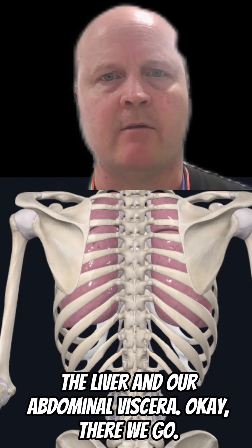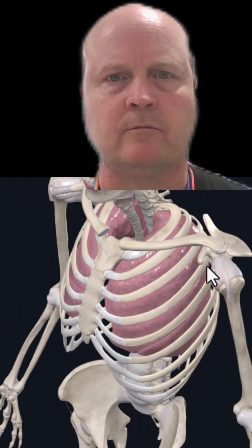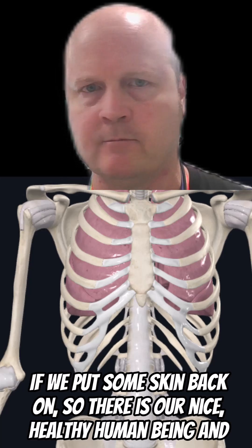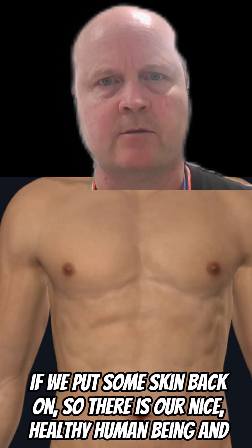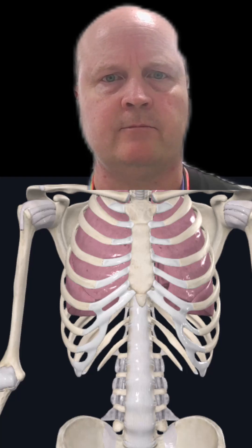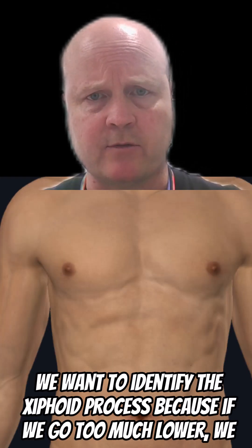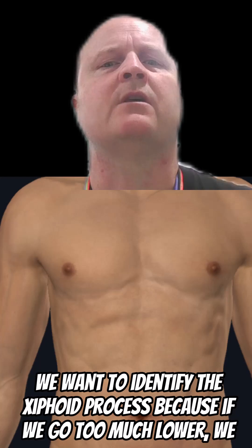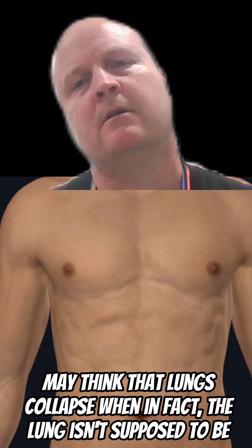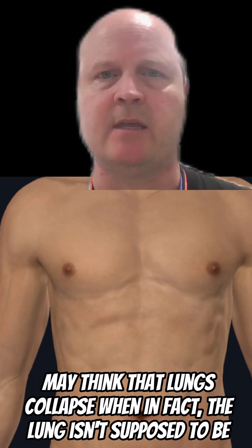If we put some skin back on — there is our nice healthy human being, skin on, skin off. We want to identify the xiphoid process, because if we go too much lower we may think their lungs have collapsed, when in fact the lung isn't supposed to be there anyway.